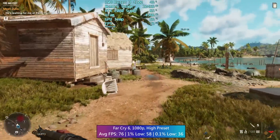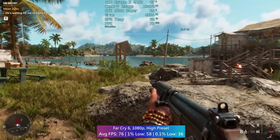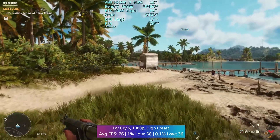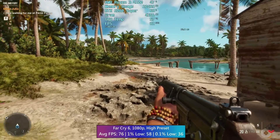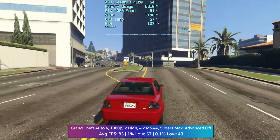In Far Cry 6 the results are again okay — the average is over 60 and the 1% low isn't far off, so it's playable. Realistically you'd want to pair this with a more mid-range graphics card at most, maybe a 6600 or RTX 3050. I wouldn't go with the 6400 or 6500 XT for the reasons mentioned at the start.